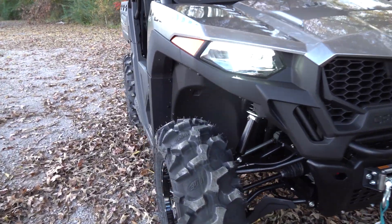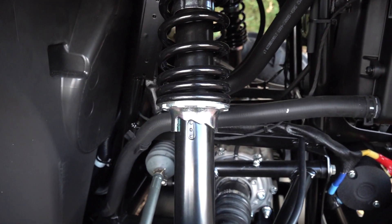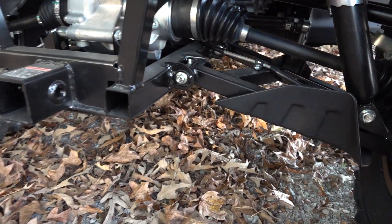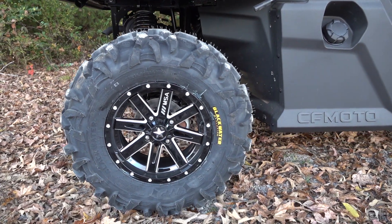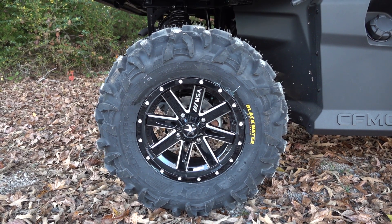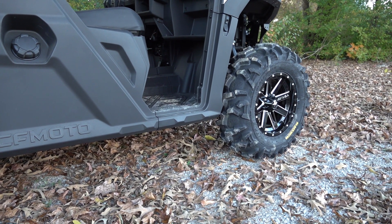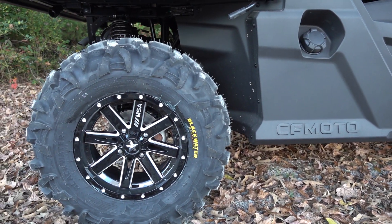This is no lift kit. The shocks are still at the factory preload position, same thing on the back. No lift kit, no spacers, none of that. We're able to fit, from Main Street Cycle, the Blackwater Evo tires in a 28x11x14 on the rear and 28x10x14s up front, and they do not scrub. They look awesome.